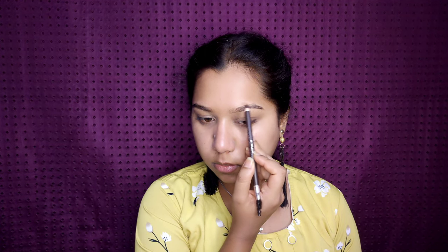For eyebrows, I'm using the Misclared eyebrow pencil in dark brown. This pencil has a spoolie, so it is great for everyday use. First I'm drawing small strokes and then spreading the color with the help of the spoolie.